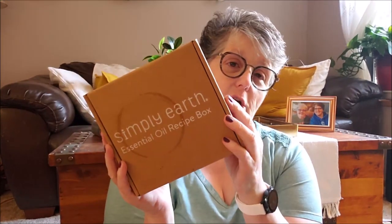What I ordered is Simply Earth. It is an essential oil recipe box. So they send you not only the oils, but the recipes, which I will show you, which is great because I'm kind of new to oils. I guess I haven't taken the time to research oils and what they're good for and what they're not good for.